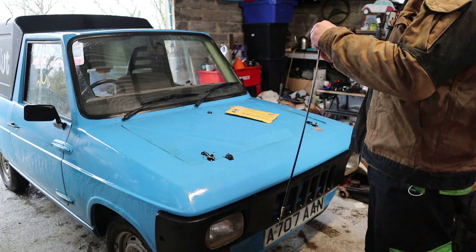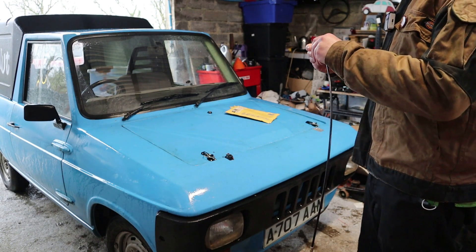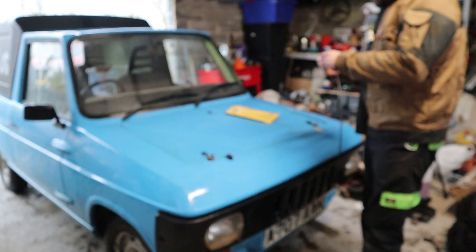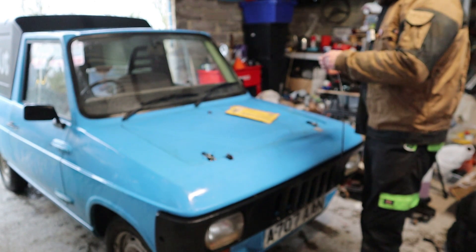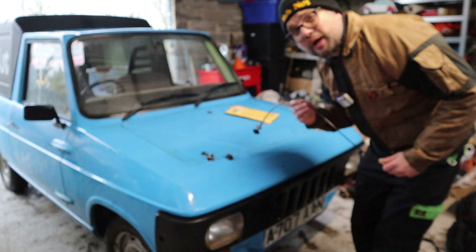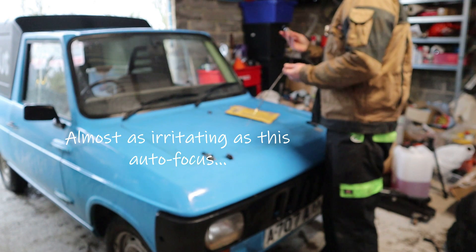We must take those off so we can thread it through the dashboard, and then it'll come through. Foxanne passed the MOT on Tuesday. Today is Friday. She's just been sitting at home since then, because obviously not having a choke cable is a bit of a pain in the backside, if I'm honest — really quite irritating. But we're okay now.